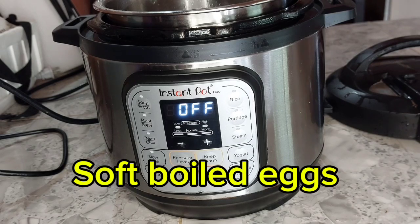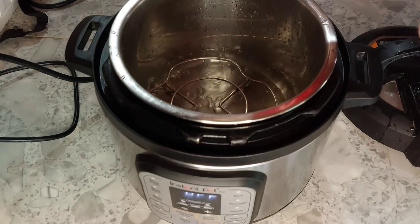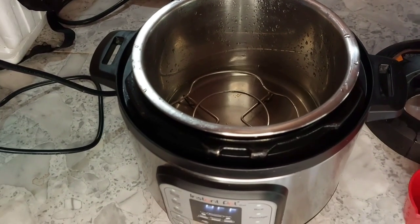In this quick video, I'm going to show you how to make soft-boiled eggs using your Instapot. The first thing is you want to add one cup of cold water. You need to have that grate in there or else you're not going to get the results you want with your eggs.